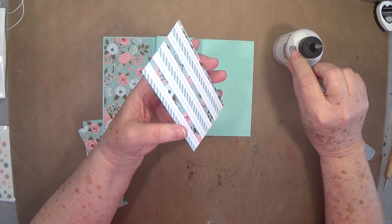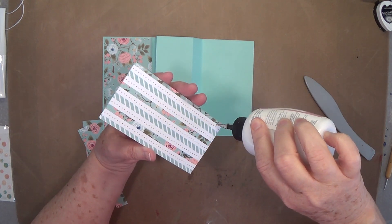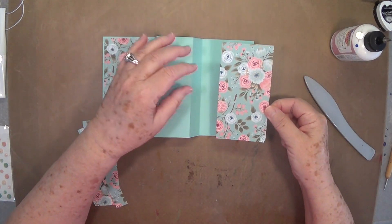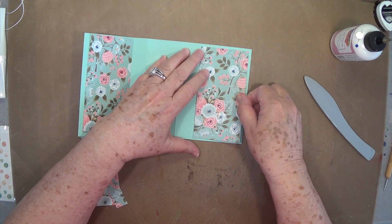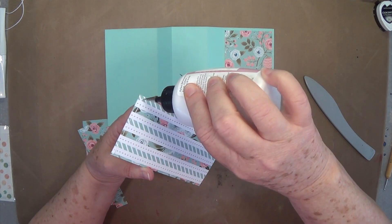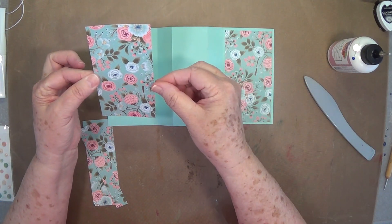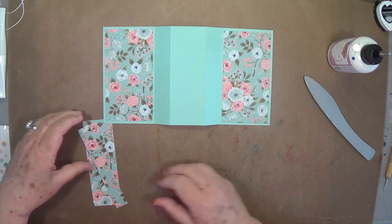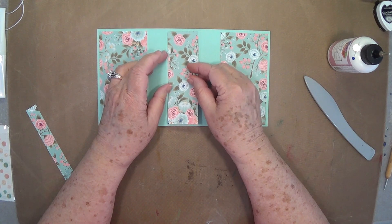So we're going to put these mats on. These mats are cut at 5¼ by 2¾. All of these measurements and the products I use will be listed on my blog — the link will be directly below this video. We've got two of those, so let's put one on each end. And then we have one for the centerpiece, and this one is cut at 1¾ by 5¼. That one goes right there.